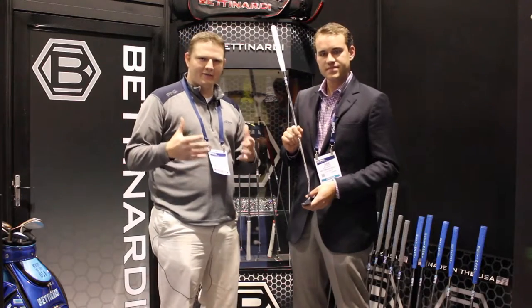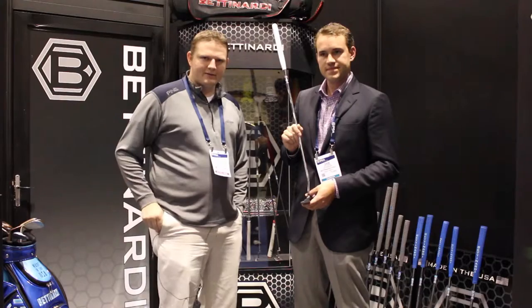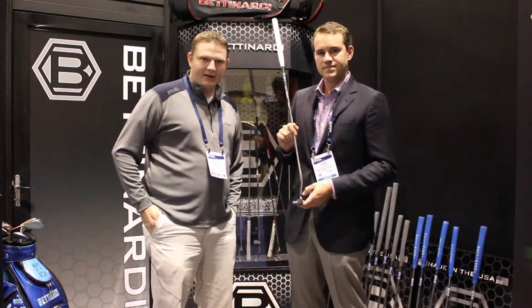As you can hear, very exciting from Bettinardi Golf continuing the Queen B series. Stop in to Studio B Minnetonka or shop online for the Bettinardi putters today at SecondSwing.com.